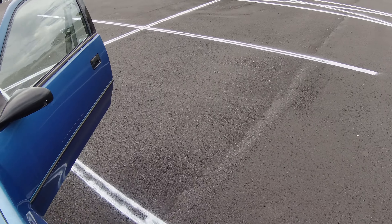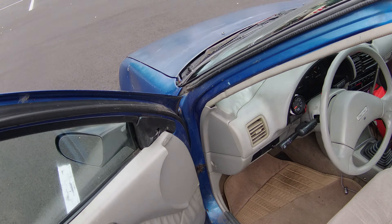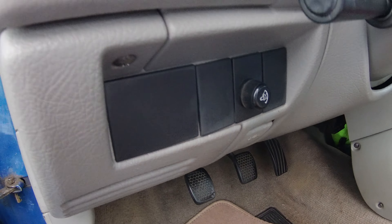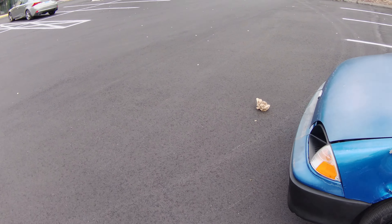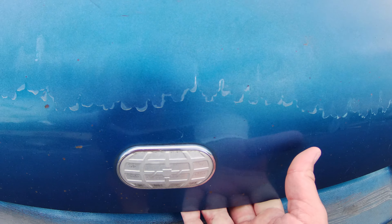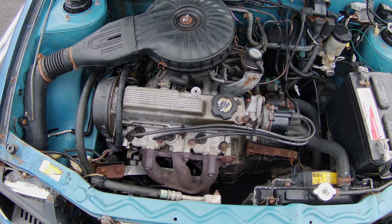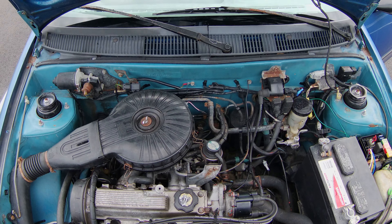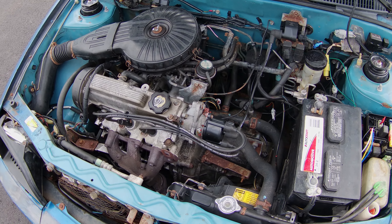Let me pop the hood real quick. I need to replace that logo — it's faded, but I'll do that once this thing gets a paint job. There's the engine. Three cylinders, one liter.